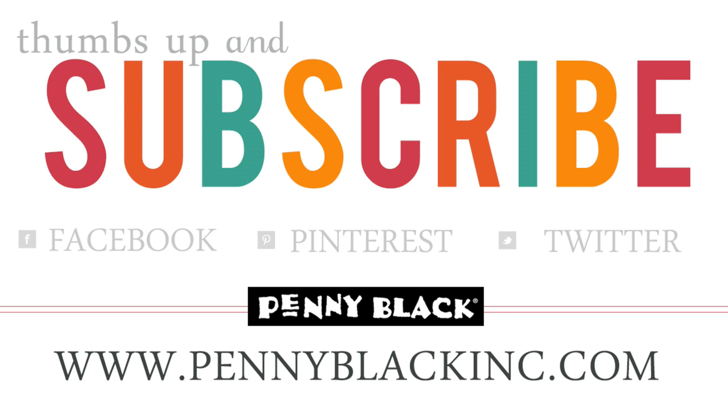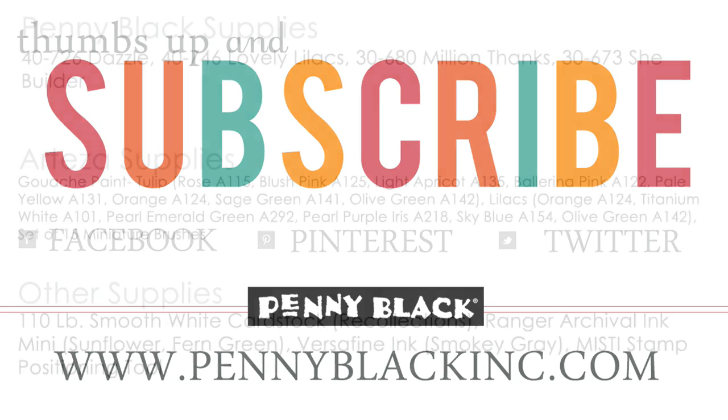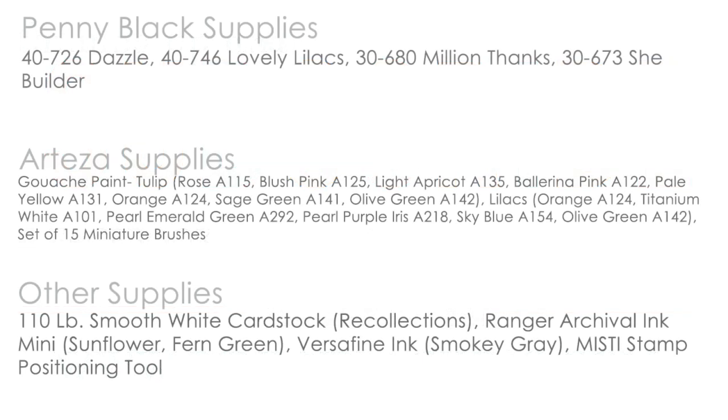Thank you so much for watching. If you enjoyed this video, please be sure to subscribe to our channel and ring that bell so that you're notified of all of our new uploads. And here is that supply list as promised.